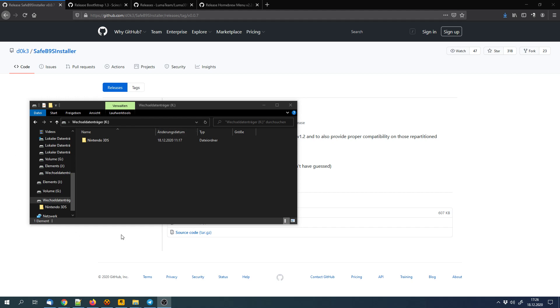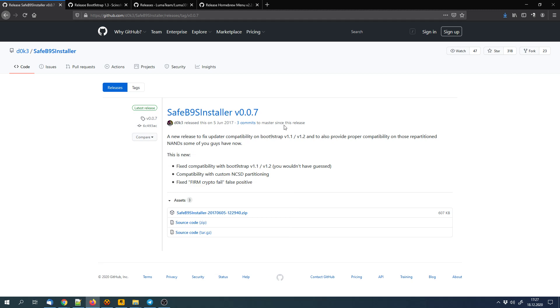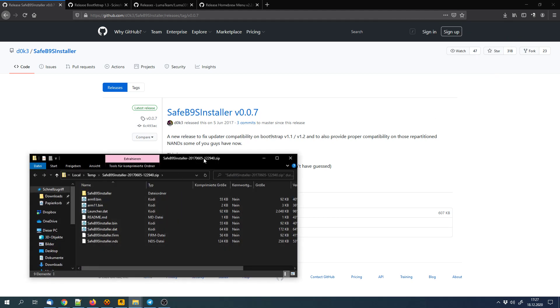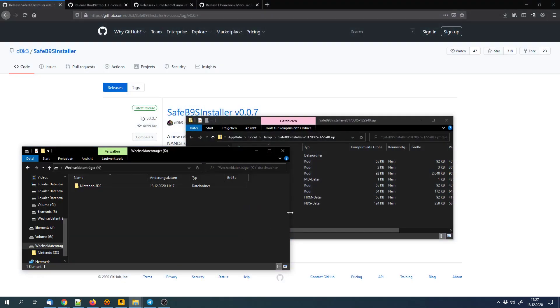I put the SD card of the 3DS into my PC. We'll have to copy a few files to it. First we'll have to download the SafeB9S installer, then open it and extract the .bin file to the SD card.